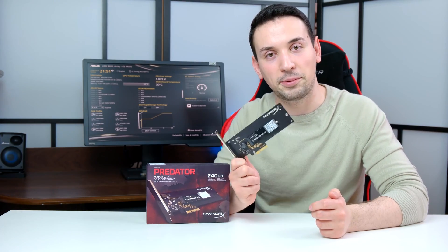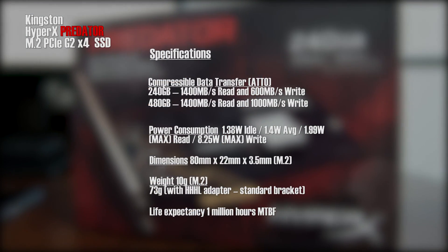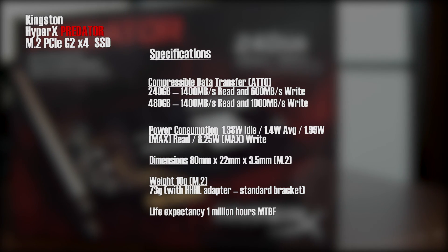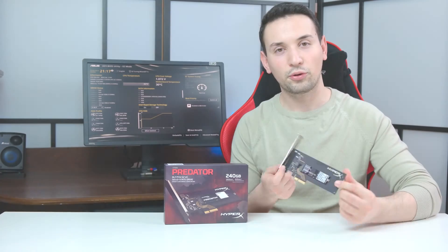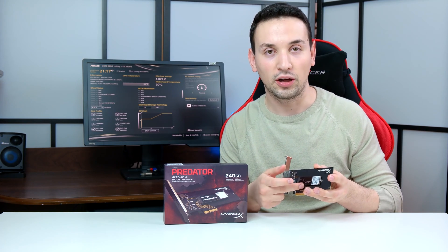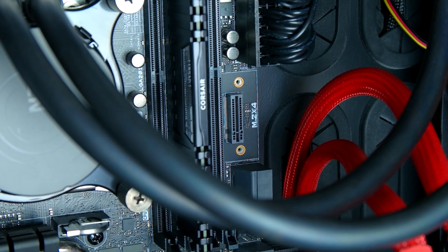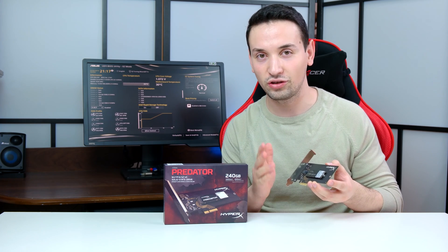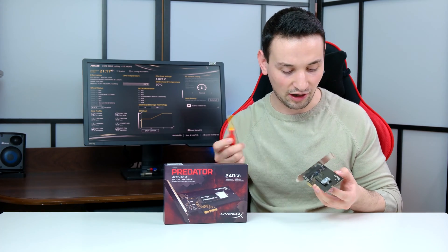Let's go ahead and take a closer look at the specs of the HyperX Predator. The great thing about the PCI Express here is you're able to remove the M.2 SSD. So if you have the slot on your motherboard, you can just put it there. I don't think this has anything to do with the warranty, but I'd suggest you look that up before you do any of this. You can just easily take it off.